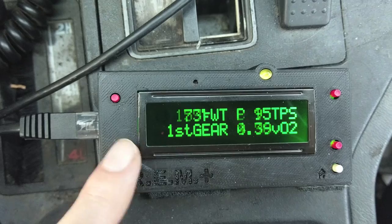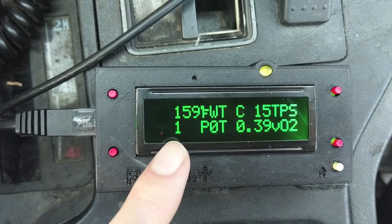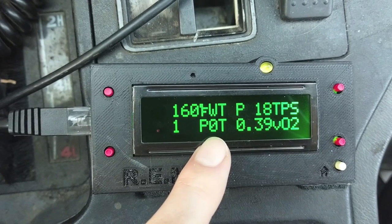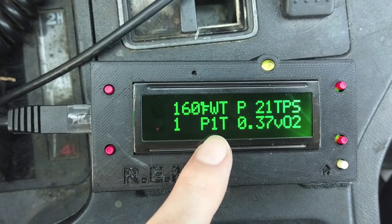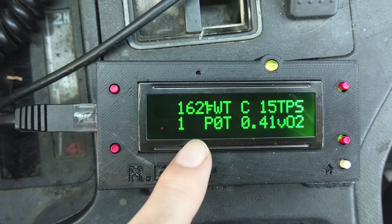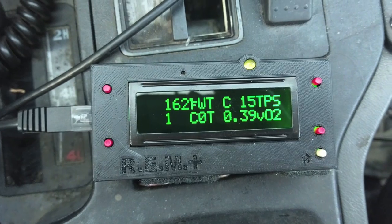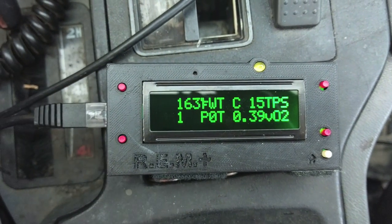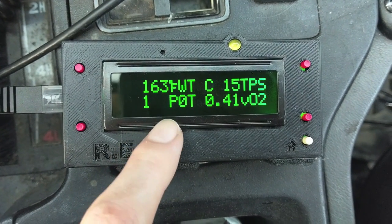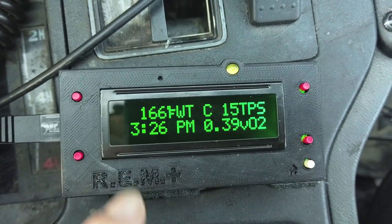We've got what gear it's in — it'll tell you the gear that the transmission wants to be in. And here's some other interesting stuff: a bunch of on/off lights. We have the transmission side of the TPS, stepping from 0 to 7. You have your power/comfort switch — switch it to comfort and it says C, switch back to power and it says P. We've got the brake switch, and then we have the solenoids: solenoid 1, solenoid 2, and the lockup of the torque converter, so you can see what your transmission is doing.